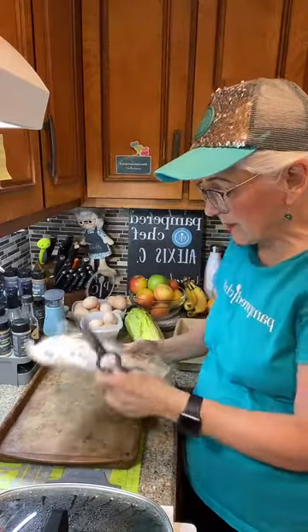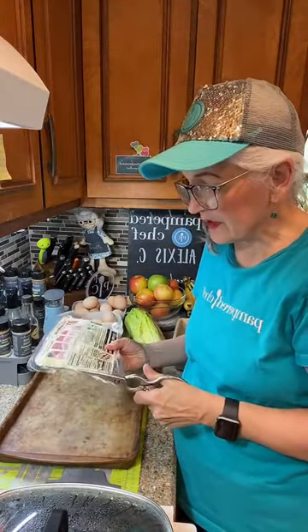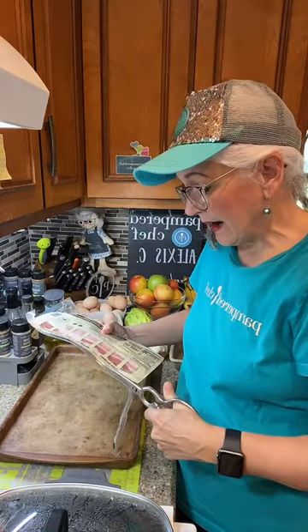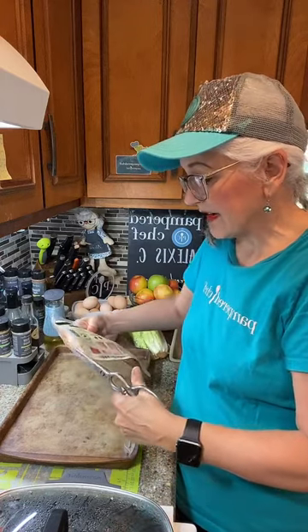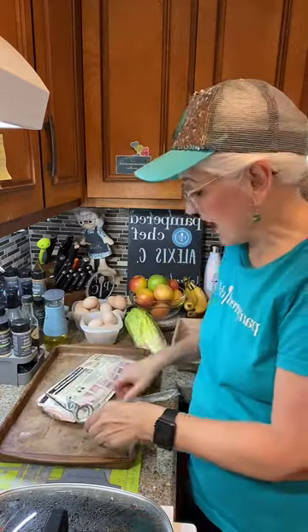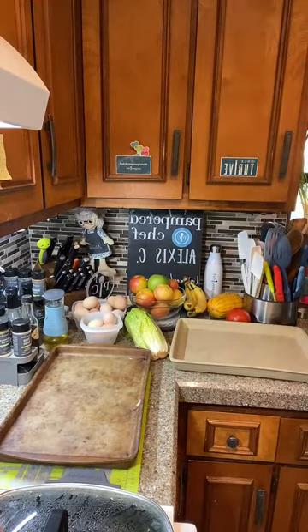We're going to be using some stoneware today. I'm going to show you two different types of Pampered Chef stoneware. They had one original type, but now we've upgraded to the new stoneware. The old stoneware doesn't have as many features and benefits as the new one. We've got our bacon already cut, so let me set that aside and show you.